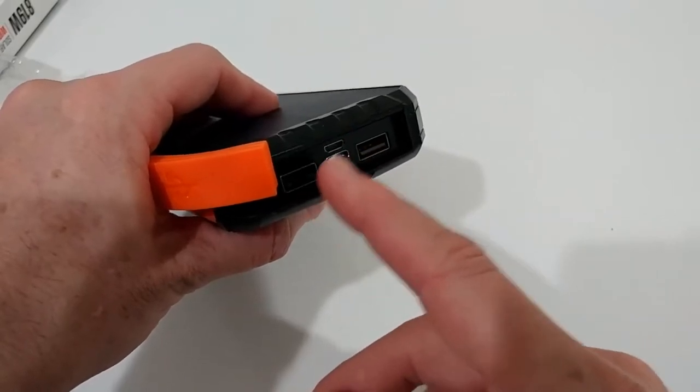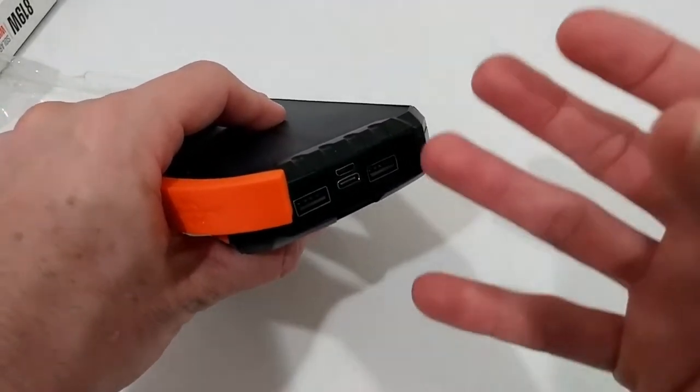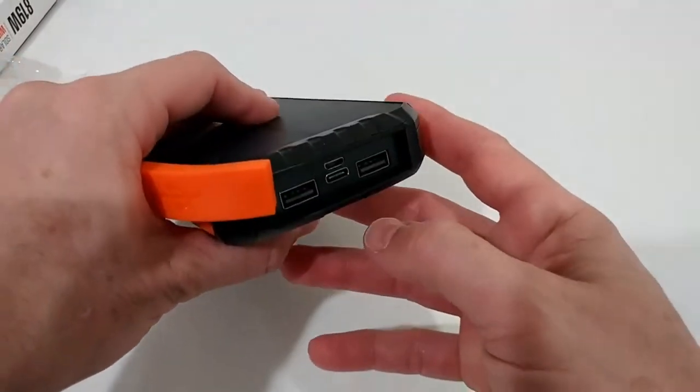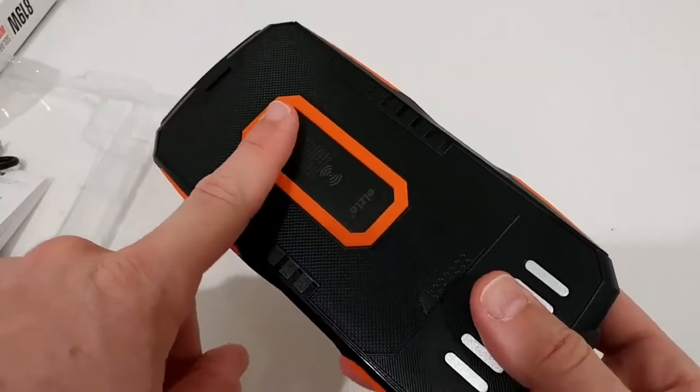It outputs two times 5 volts at 2 amps, or even 2.1 amps, which is pretty capable to charge everything fairly fast. For inputs, we have USB-C and micro USB, and on the back we have the wireless charger, which I'm going to test.